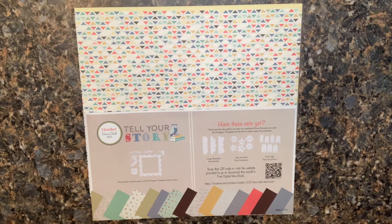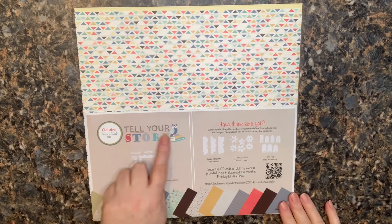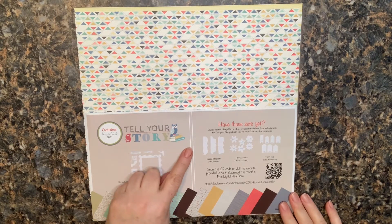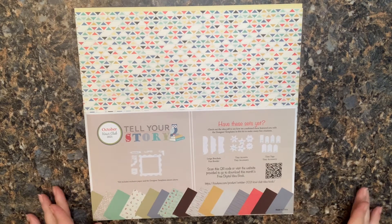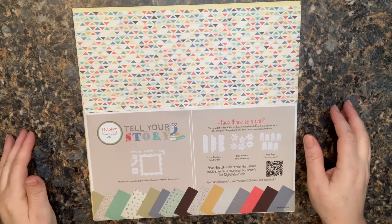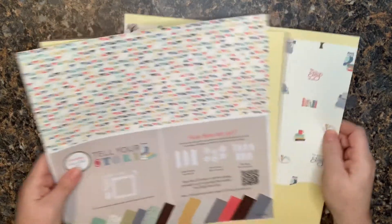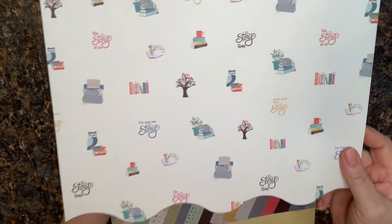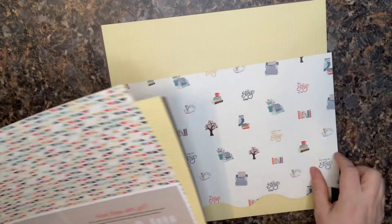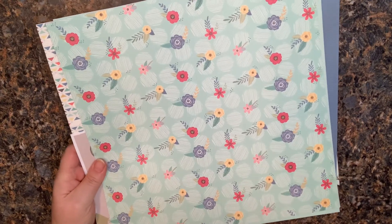Hey paper crafting friends, thanks for tuning in today. Today's video is going to feature the October 2021 Kiwi Club kit called 'Tell Your Story.' I've had a lot of people reach out wanting some ideas with this kit. I haven't played with it a lot myself yet — I was drawn more to the floral pieces than the more active print for this particular page.